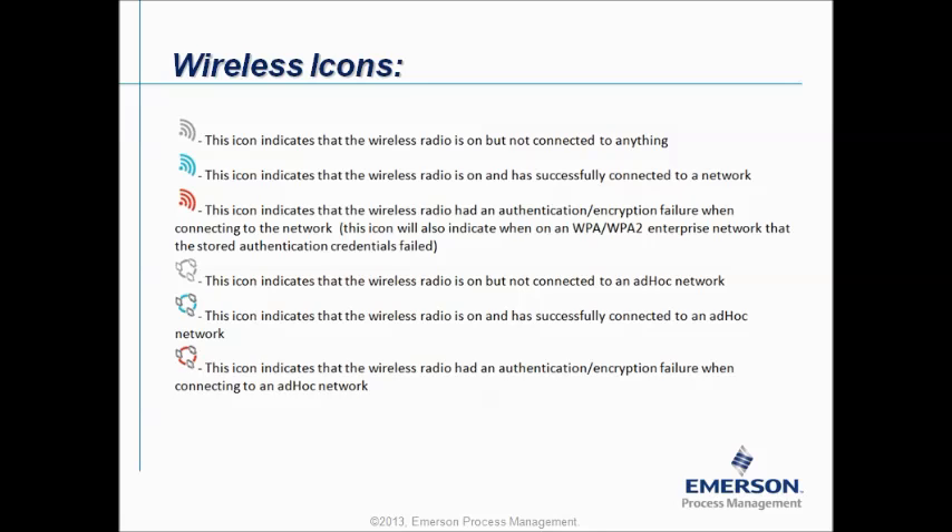Let's explain the icons in more detail. For the wireless icon, the icon can be one of two models — one for a normal network and one for an ad hoc network. If it's grey, the icon indicates that the wireless radio is on but not connected to anything. Blue means the wireless radio is on and has successfully connected to the network. Red indicates that the wireless radio had an authentication or encryption failure when connecting to the network, and similarly for the ad hoc icon.